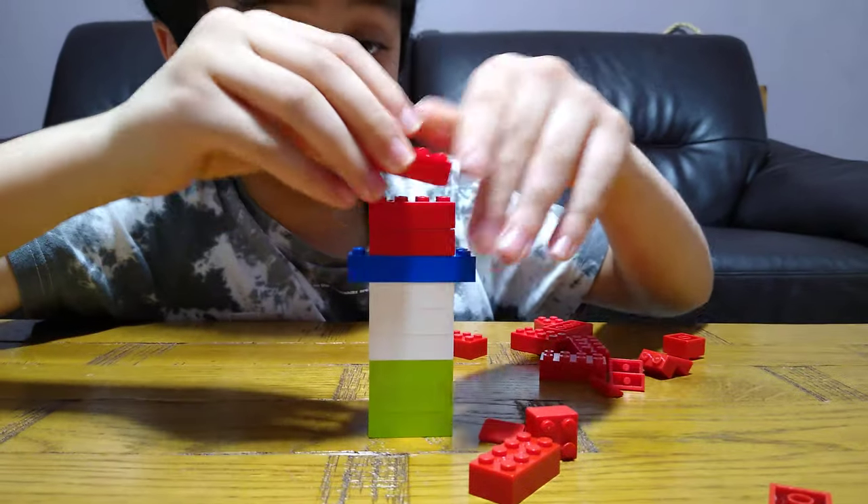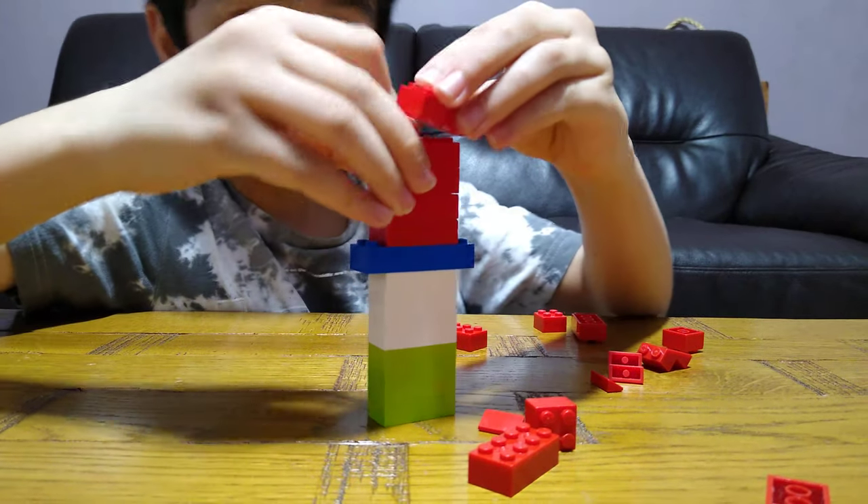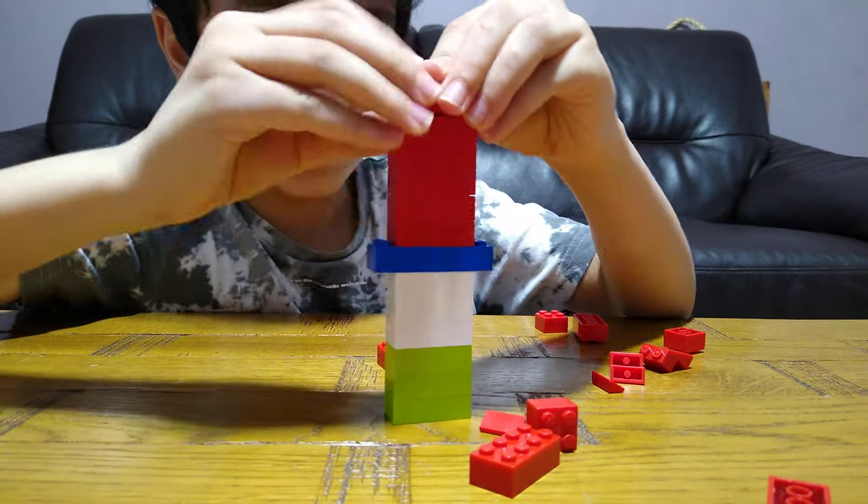Then just keep stacking these reds — stacking, stacking, stacking these reds.